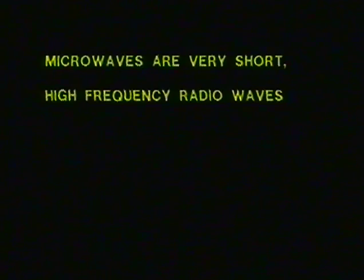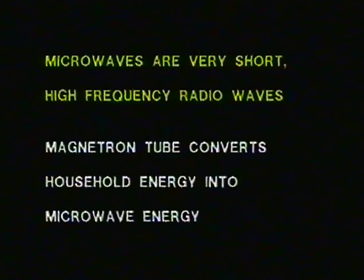While we don't want to become highly technical and confuse you, to achieve the best possible results you must first understand how the microwave oven works. Microwaves are very short, high-frequency radio waves, which are broadcast into the oven from a magnetron tube, which is the heart of the microwave oven. The function of the magnetron tube is to convert household electrical energy into microwave energy. The magnetron tube will instantaneously stop producing and sending microwaves whenever the oven turns off or when the door is opened.